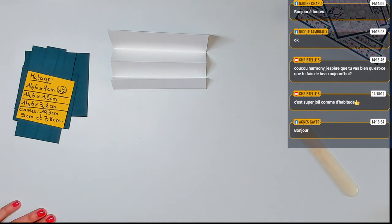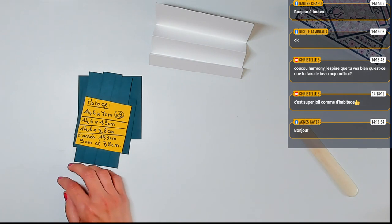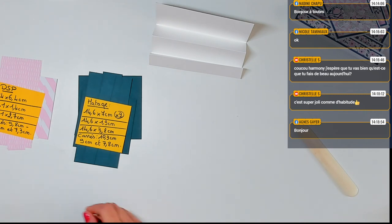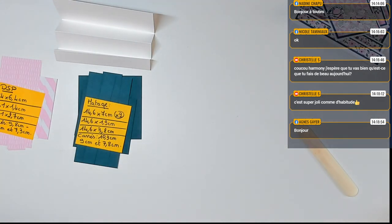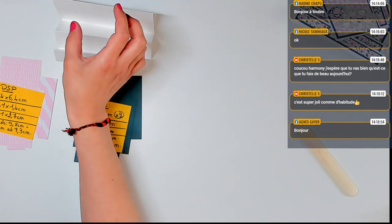On va commencer par découvrir les différents morceaux de papier. Je vais prendre les papiers unis et les papiers à motifs. Je sens que je vais être en panne d'adhésif — je vais récupérer ma recharge, j'aperçois le petit morceau rouge. Il va y avoir des morceaux de matage pour la base de cartes pour deux raisons : du matage pour que ce soit plus joli, mais également pour qu'il y ait du poids sur la carte, pour la maintenir et faire en sorte qu'elle reste bien debout puisqu'on va ajouter les parties diamants sur l'escalier.